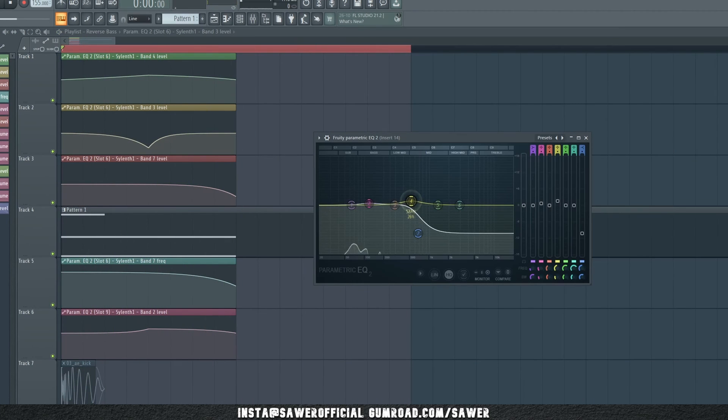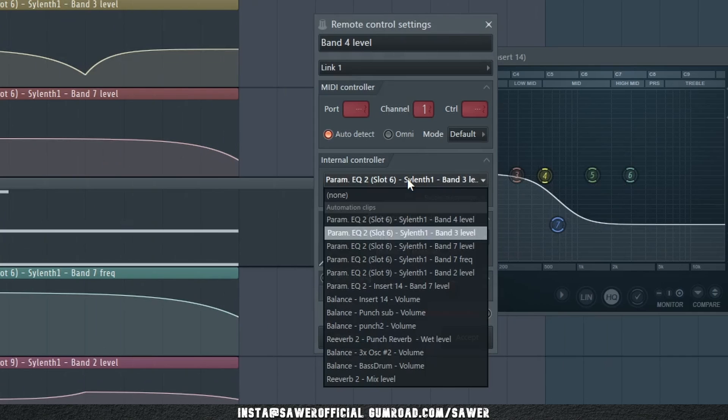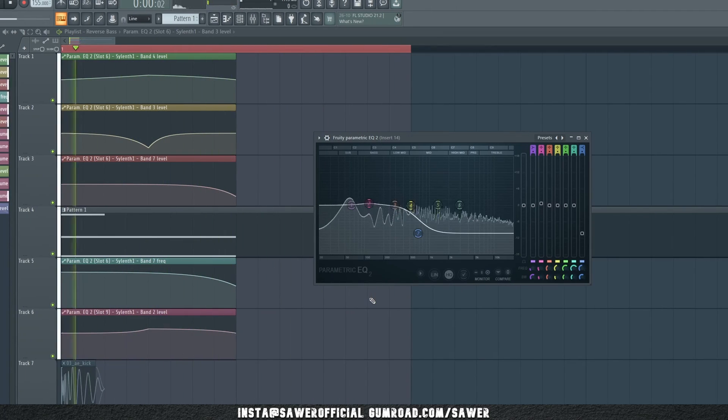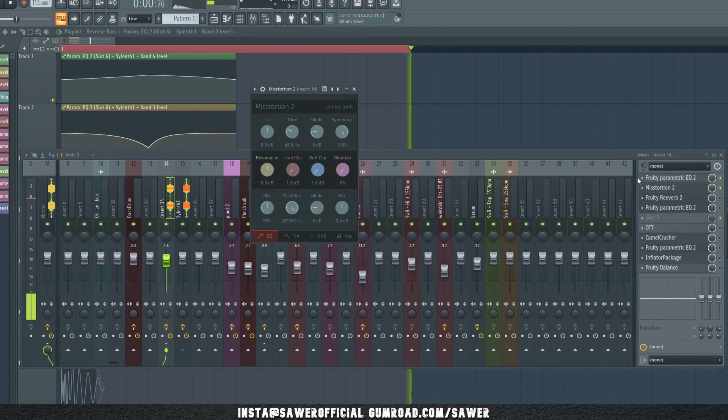The first step on the second channel is EQ of course. Let's link that dip from earlier to our midtones with a small bend — this kind of opens the muddy mids we made earlier. And to battle the annoying high end, we are gonna link our high end shelf to the same automation clips from where we did this step earlier. Right click, find the clip, don't resolve conflicts and you should be good. Another light distortion — I went with Misstortion again, in such light settings that honestly I don't think it matters too much what you use here.